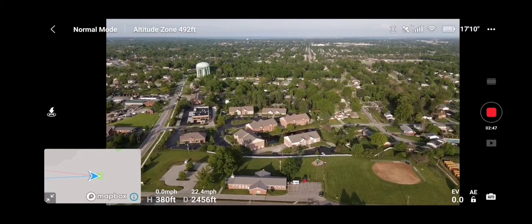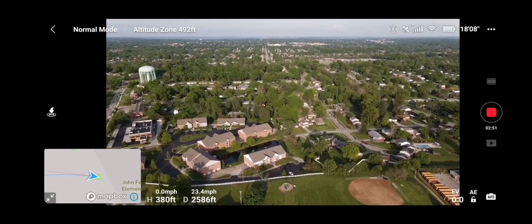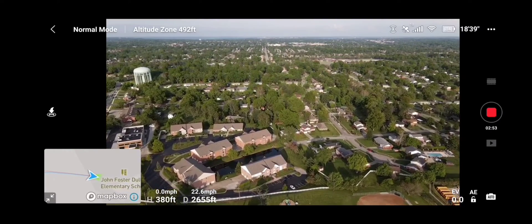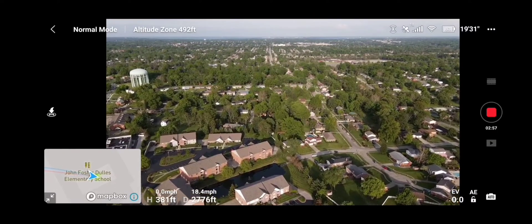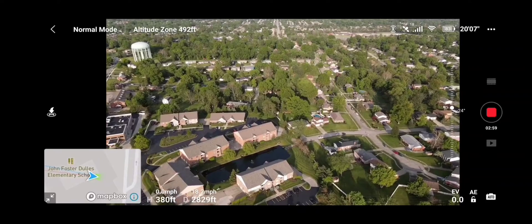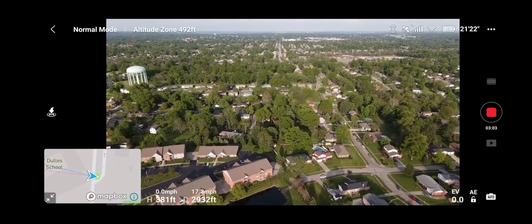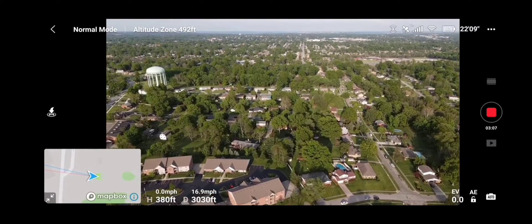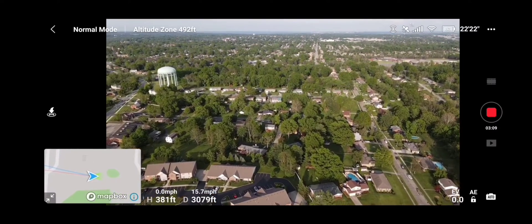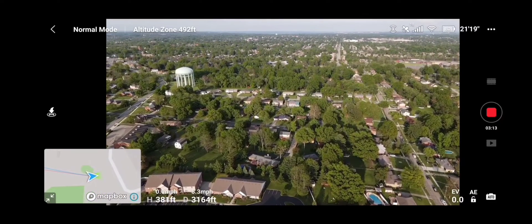Can't beat the weather today — it's in the mid-80s here in Ohio, nice sunshine. We're over half a mile, 18 satellites, 83% battery. We're on normal mode, just flying her on out.